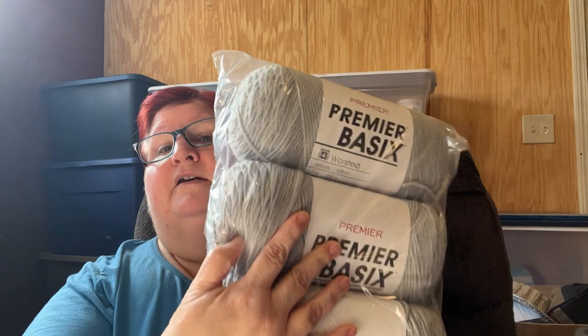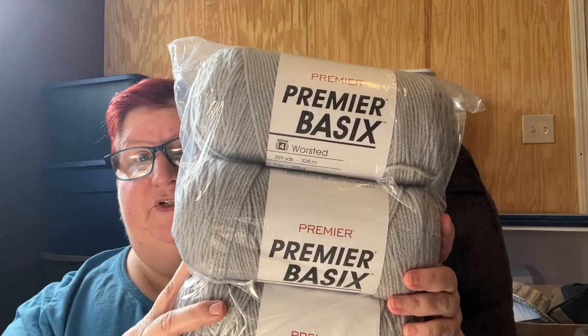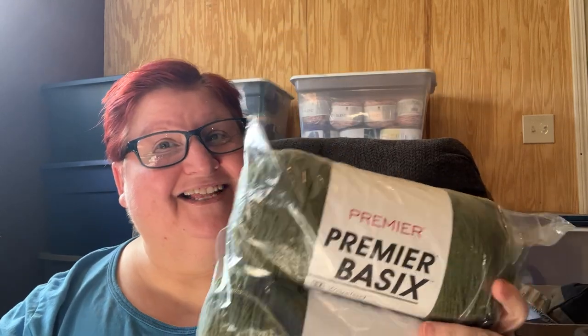And here is another Premier Basic — a three-pack. This color is light gray, which is kind of obvious. And here is some more Premier Basic. I'm not upset about any of these — I really like this yarn and it's perfectly fine for me. This color is called Leaf.